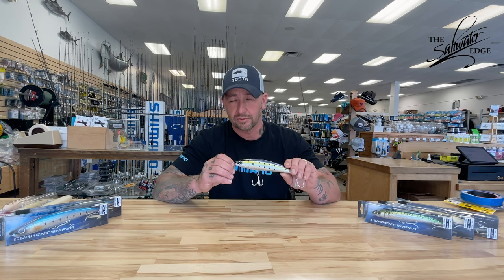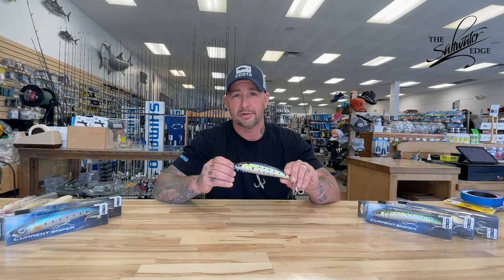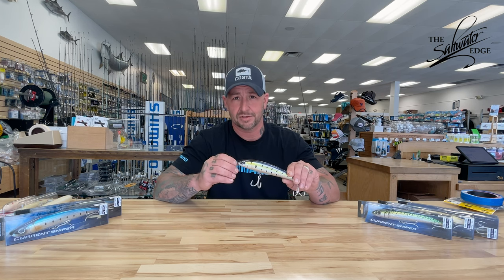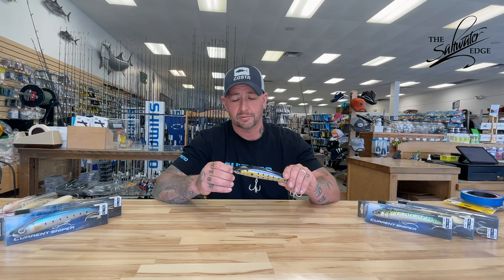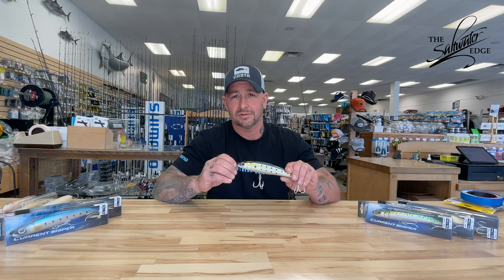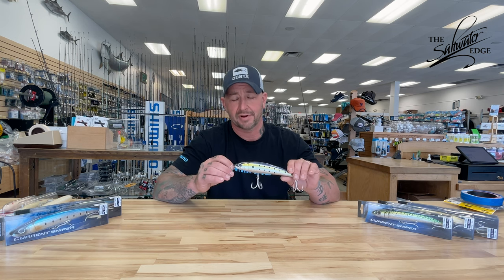Many of the lure designers from Shimano Japan came here to the United States and fished with me here throughout New England from Connecticut, Rhode Island, and Massachusetts, both oceanside and backwater. What they quickly learned was we needed a lure that answered the call not only with a larger profile, but had a robust, obnoxious action, a nice deep low pitch, and gave us that nice wide glide action that produces so many large striped bass.